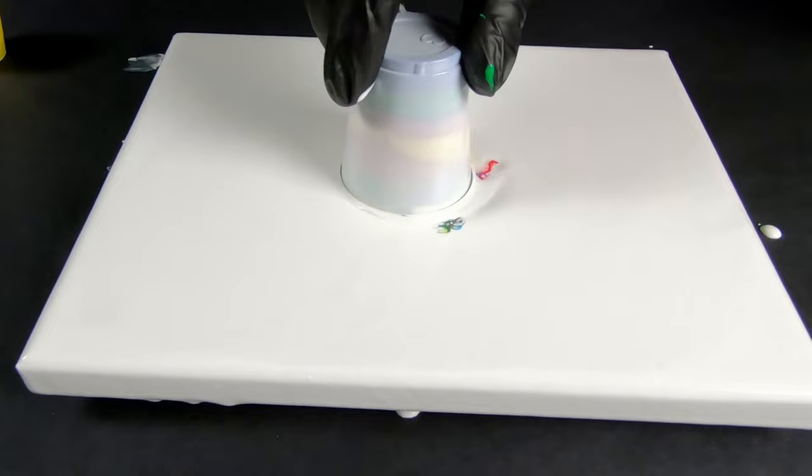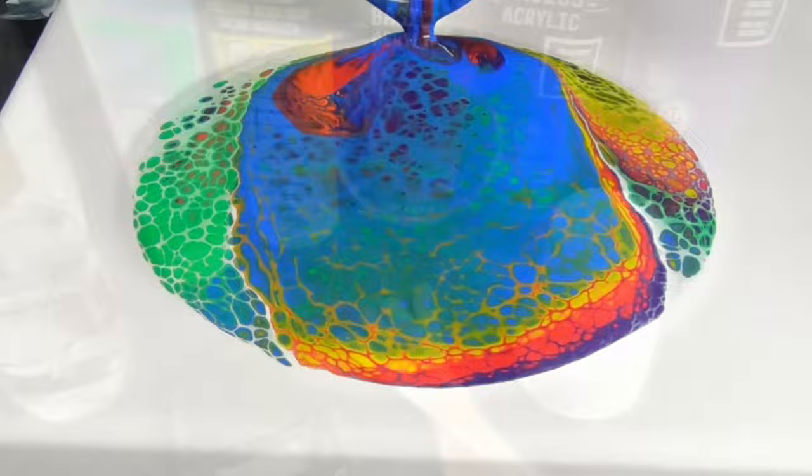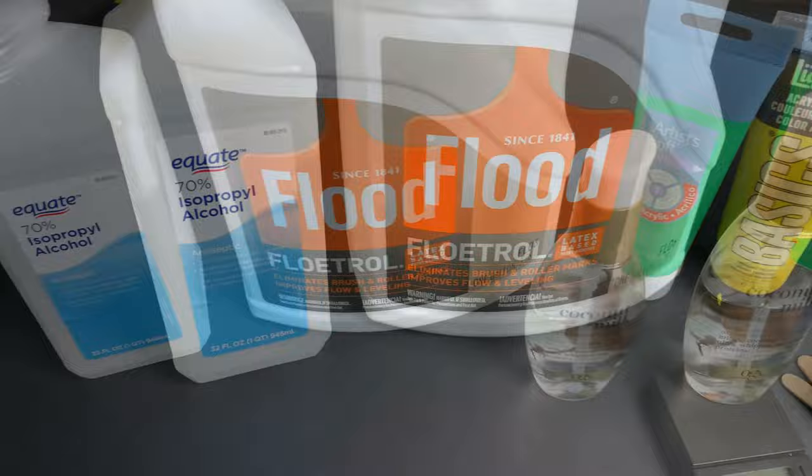In this video, I'm going to show you my ratios and recipe for how I mix my paints to create amazing cells. Items you'll need are cups, paints, craft sticks, canvas, silicone, isopropyl alcohol, a scale, and a level surface.